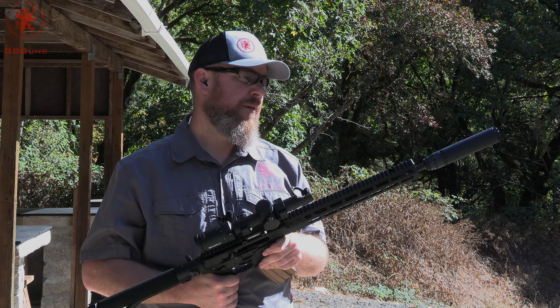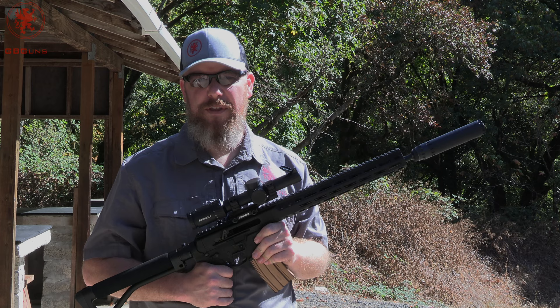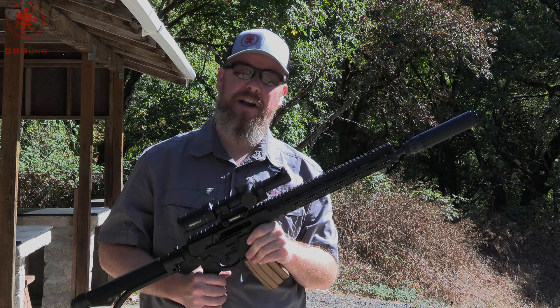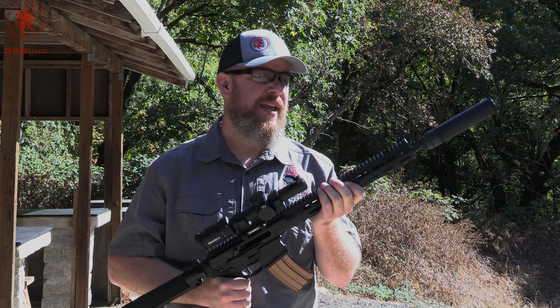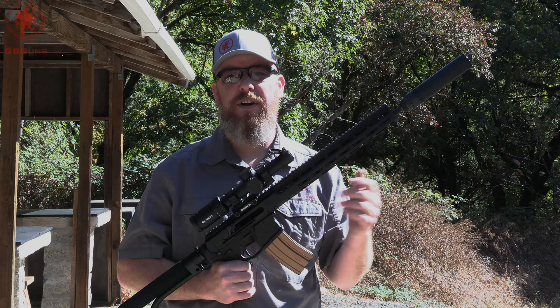We normally don't test things with the can on, but we're doing it today because we both have a headache, and this is our gun so we wanted to test it the way we're going to run it. If you want to see raw accuracy testing, it's been done several times over the last couple of years. We're kind of late to the game getting one of these uppers, and since it's so pleasant with the can on because of that piston system, we figured we'd test it with a can.